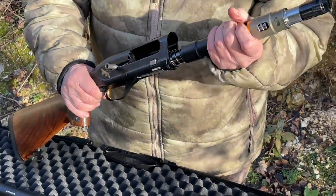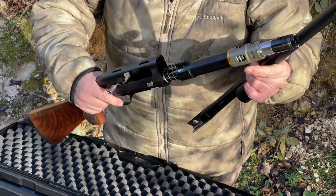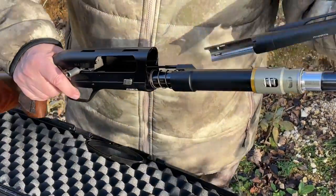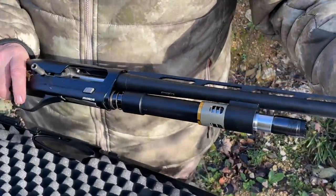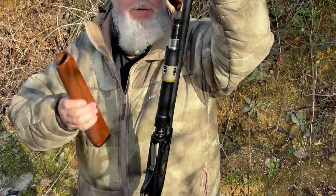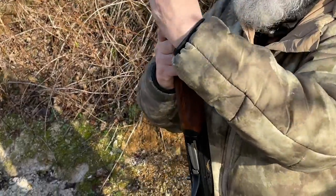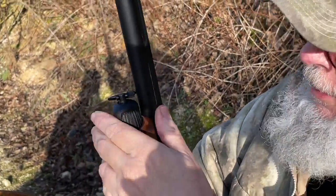Assembly is very easy. Basically this piston here, you line it up, slide the barrel on and in. Then you drop on the fore end and screw on the end cap. Not rocket science — it's like every other modern semi-auto; Beretta do it, everybody does it really.